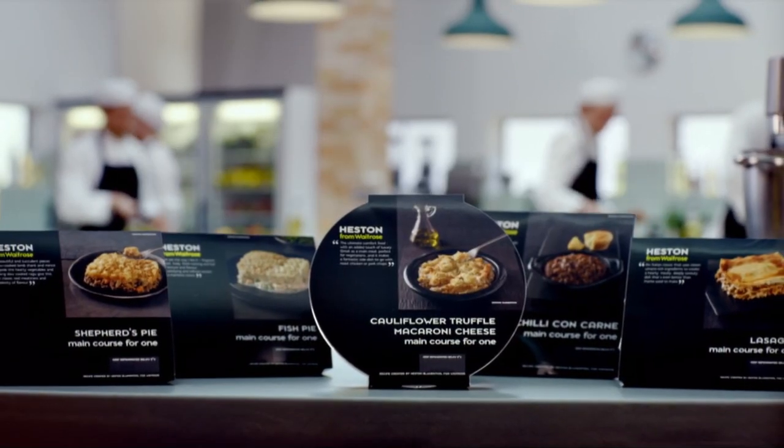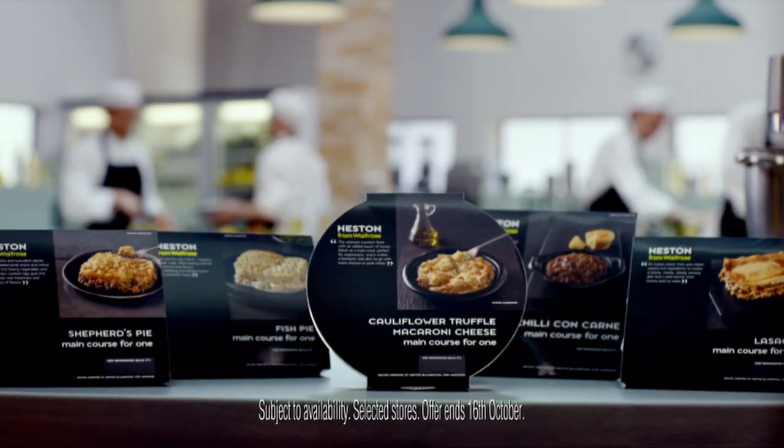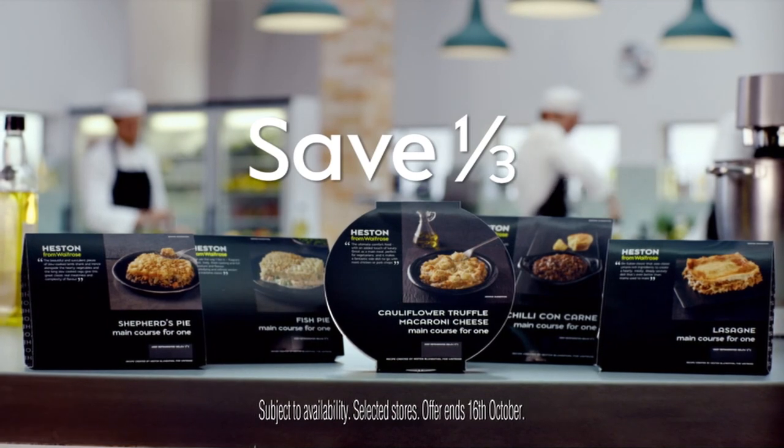Introducing Heston's exclusive range of prepared meals. All you have to do is pop them in the oven or microwave. And now save a third, exclusively at Waitrose.